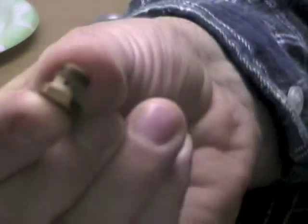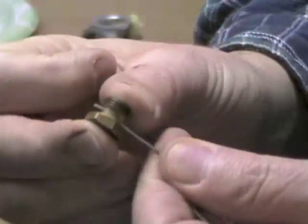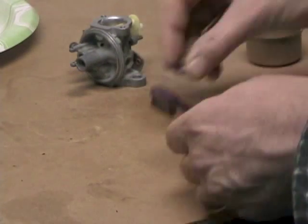One thing I noticed that I didn't pay attention to earlier was that this bowl nut had quite a bit of corrosion around it, so I'm cleaning that up with an old toothbrush. Using a paper clip, there are a couple of holes in the bottom you can go through and ream out. There's also a hole in the top — not sure what those are for, but you can actually see through the hole in the side for the pin going through. Everything's cleaned out nicely.